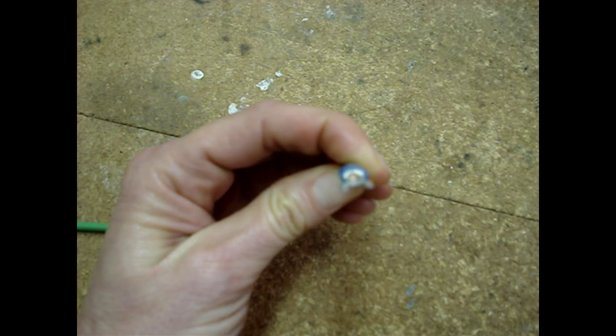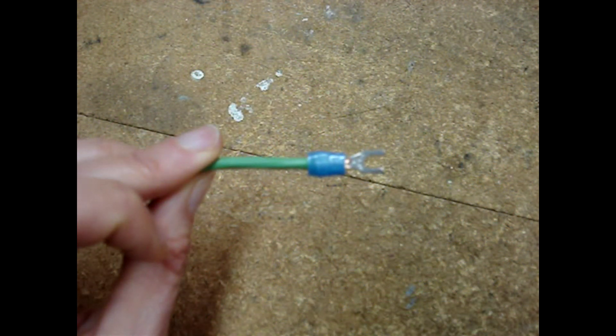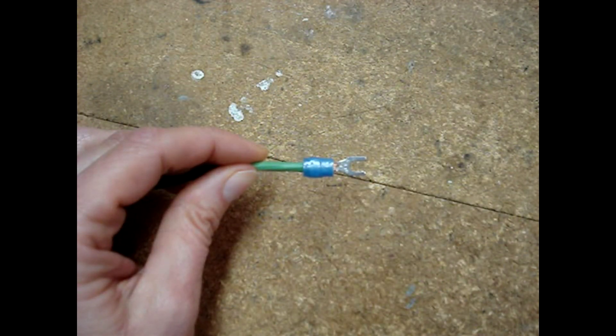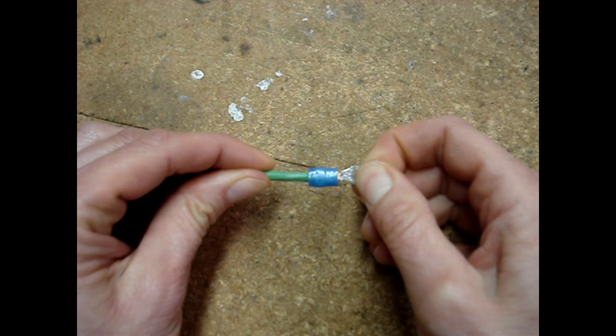Here's what the brush end looks like, and here's a shot of the insulation. There's a little bit of the brush sticking out at the end of the barrel. If I give the terminal a tug, it's firmly in place.